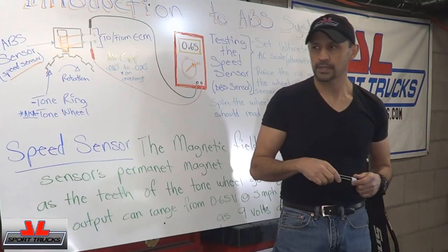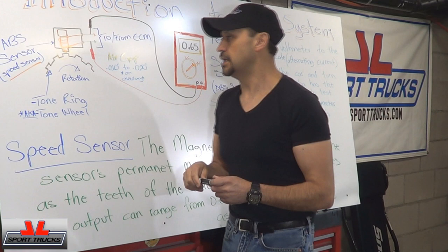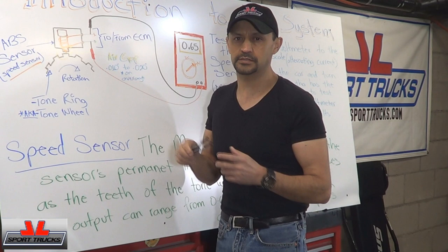We're going to start with the signal generated. The signal is going to be generated at the speed sensor, which is also called the ABS sensor because of course it's for the ABS system. Inside the sensor there's a permanent magnet with a coil wire wrapped around it. There are two wires that come out and a plug that connects to it. That plug is going to go either to the ABS module or the ECM — engine control module — depending on the manufacturer.